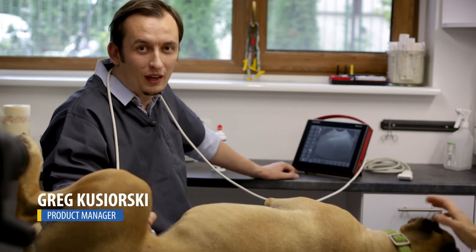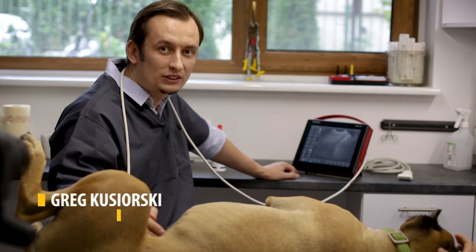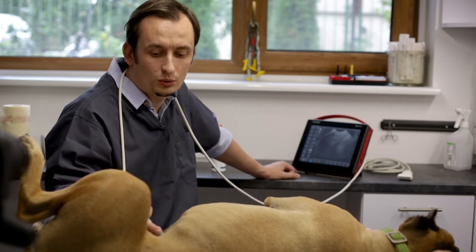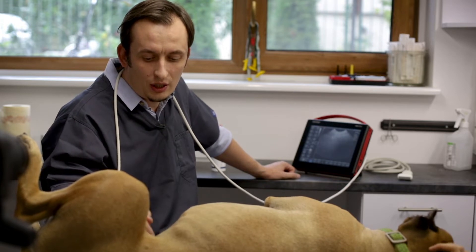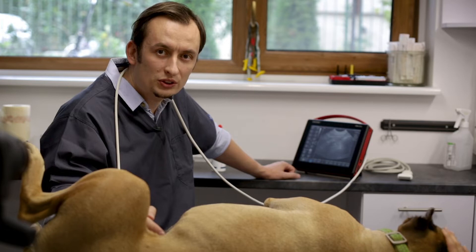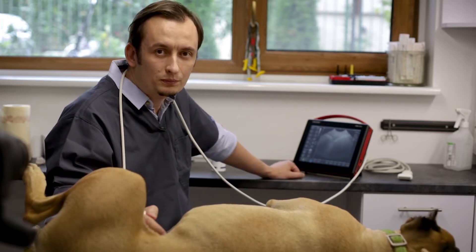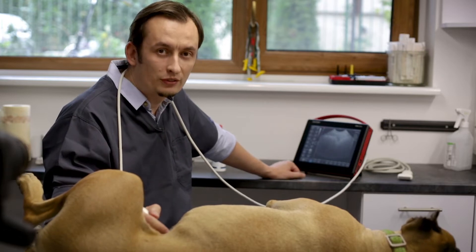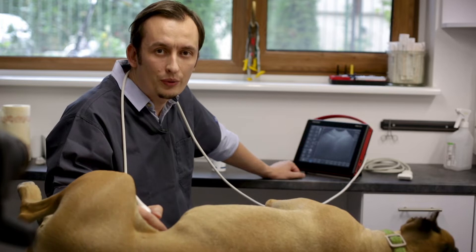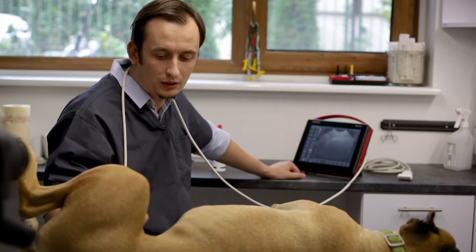Hi, my name is Greg. Last time I asked you to ask some questions about our devices and we got some, so today we decided to answer the basic questions like what probes to use in a small animal clinic and how to adjust the device. Later on we will answer the question about repro scanning in dogs.